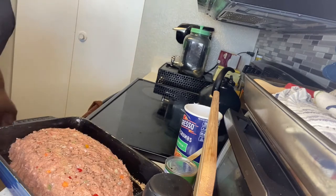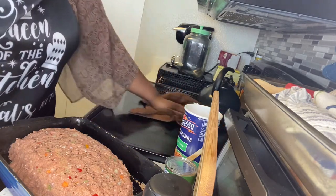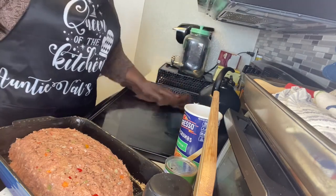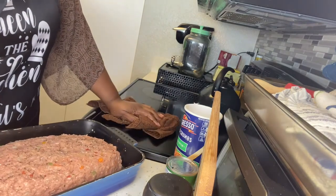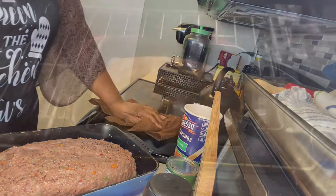My oven is already on 350°F. I'm going to pop it in the oven for about 45 minutes, or maybe an hour — it all depends. I'm going to check back after half an hour.